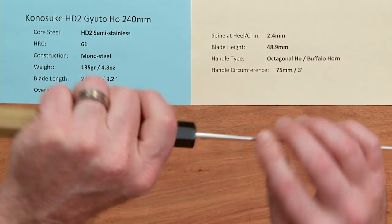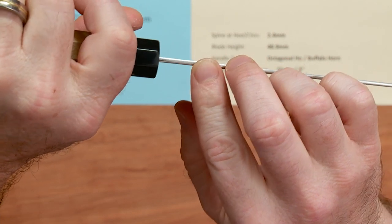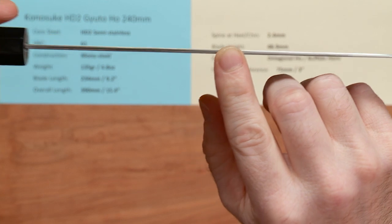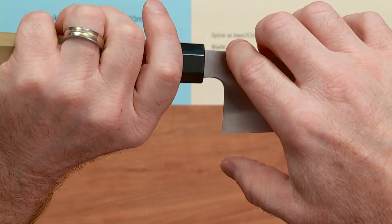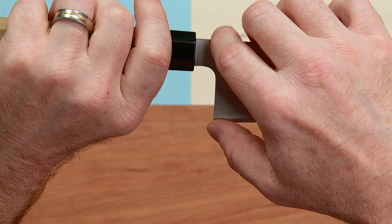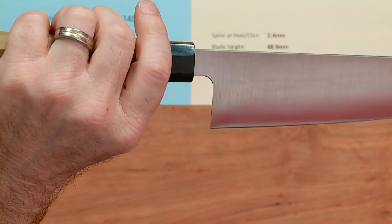The spine thickness on these knives is not super skinny, but they're so nicely designed with the grind contour. It's about 2.4 millimeters, thins down off of that, and then thins down really nicely for a distal taper at the tip. The blade height is about 48.9 — almost 49 millimeters at the heel — so it's a nice height and gives you plenty of board clearance.